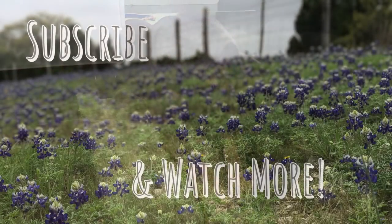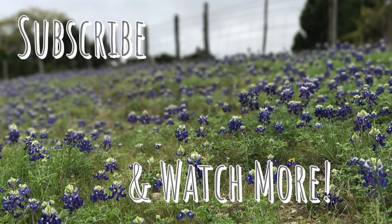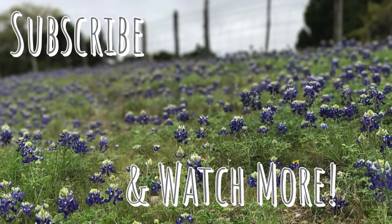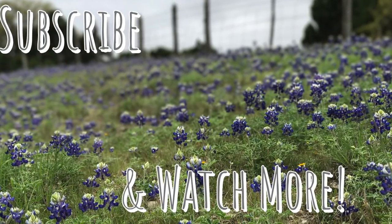I look forward to hearing from you and would love to pray for you. I hope you guys enjoy today's video — if you did, be sure to give me a thumbs up, it really does help out my channel. If you're new, I would love to have you as a subscriber; all you have to do is click on my picture. Have a great week and I'll see you in the next video.